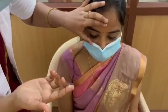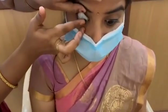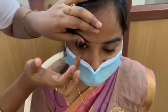To insert the lens, we should hold the upper eyelid and lower eyelid like this, and place the lens. The patient should look right, left, down, up, and straight ahead to settle the lens.